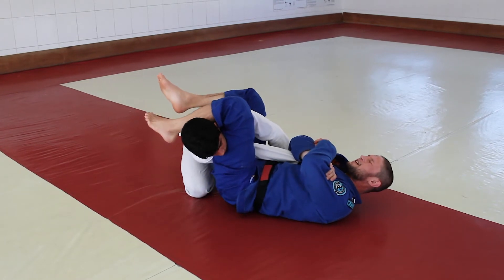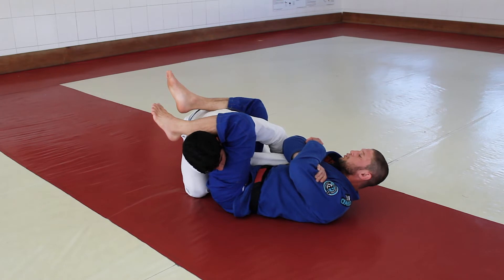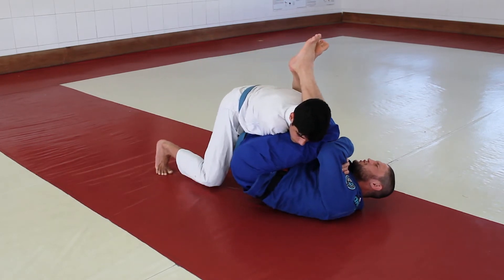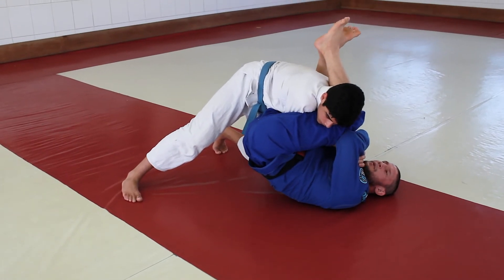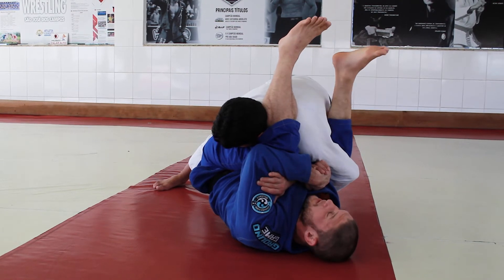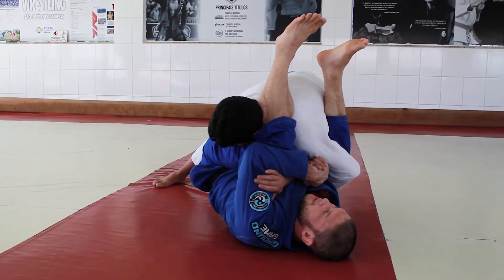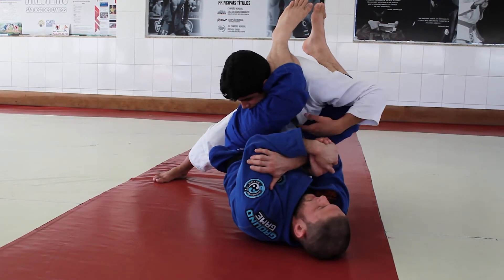And I attack his elbow like an arm bar. And he goes to defend — he puts pressure with his weight like this one, trying to defend his arm. No problem when he puts his weight like this to defend, because I have other options.